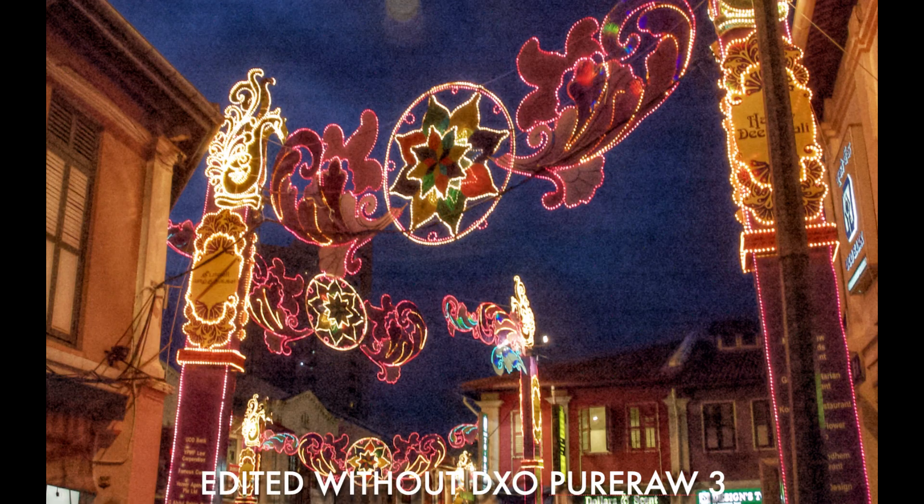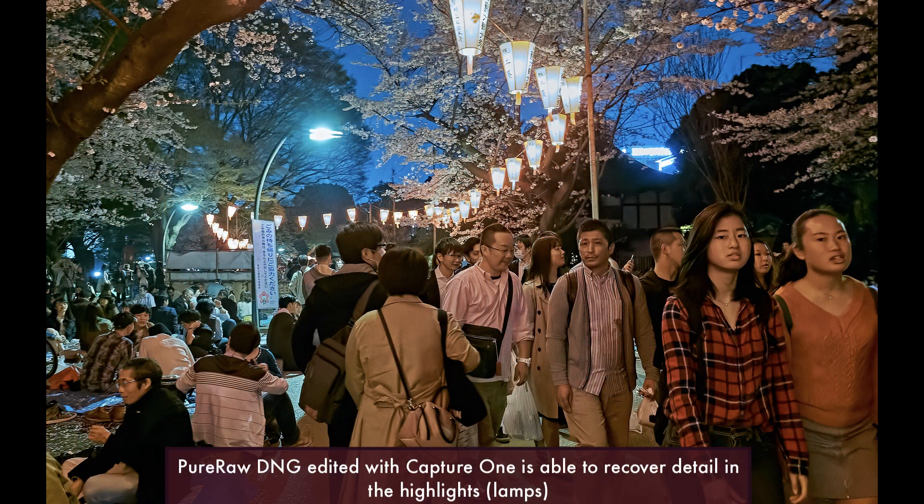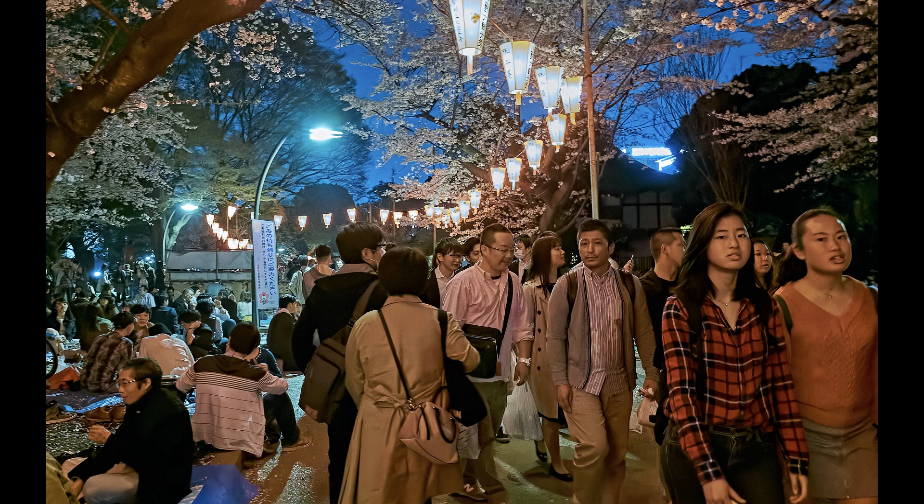The only drawback I saw from using Pixelmator Pro was in this particular image — Pixelmator Pro was not able to recover detail in the highlights, which in this case are the nice lamps. Sometimes more advanced RAW editors would allow you to reduce the highlights a lot better, and you would be able to see the markings on the exterior of these lamps. Other than this issue, the rest of the results work great, in my view.